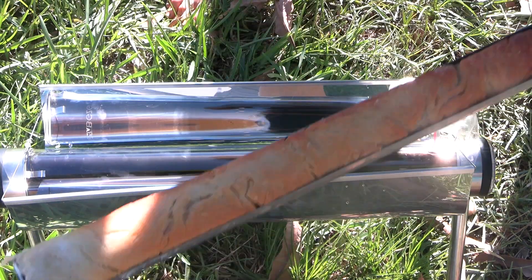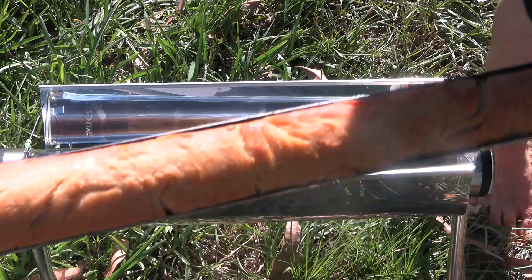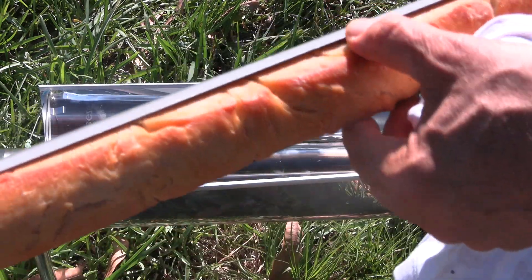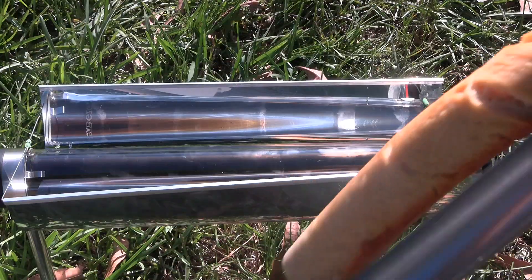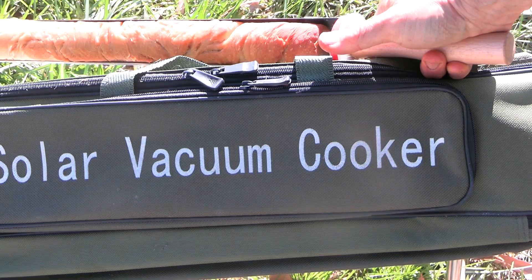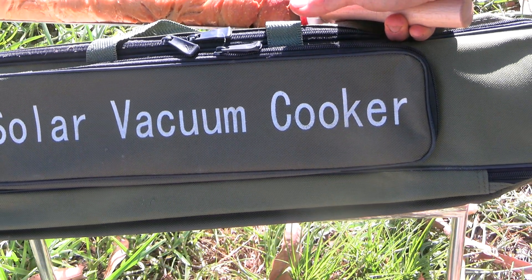It's been out here maybe an hour. I started it at about three o'clock, it's about four something now, and I just let it cook. I should note that it does come with its own backpack — it says 'Solar Vacuum Cook' on it. This product is kind of a score.